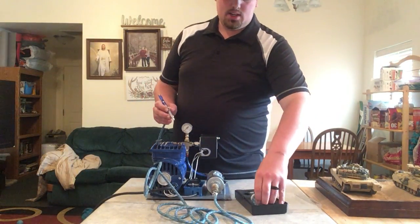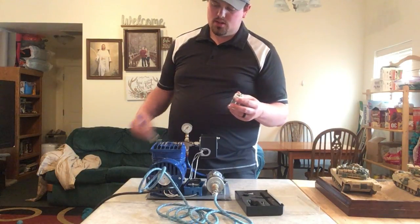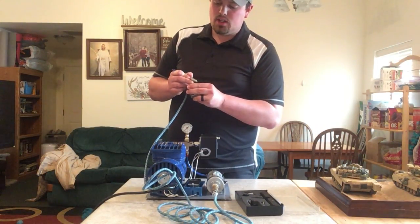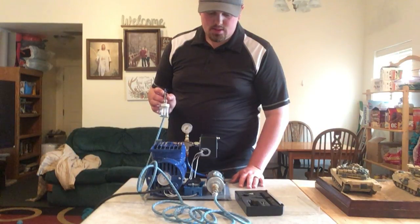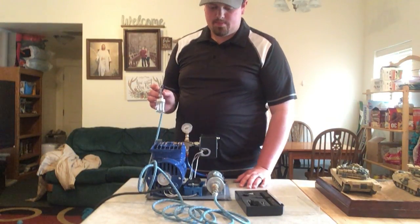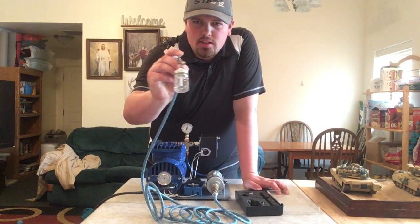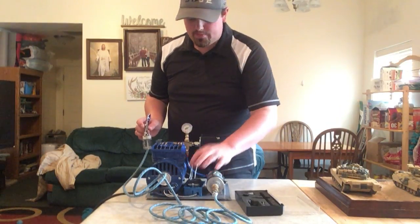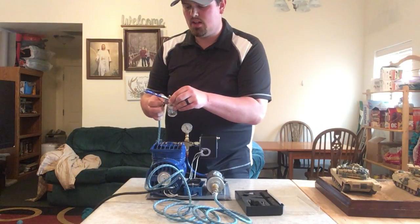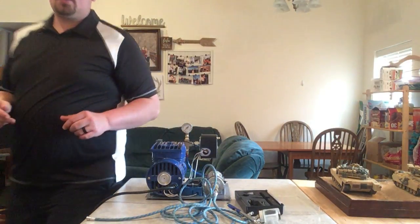You take the paint, mix about half and half water and paint. If you need acrylic paint and it's a different type, just use the thinner. Turn it on — it's at 45 PSI now — and you can paint. The air comes out and covers whatever you're painting. Turn it off and less pressure goes out.